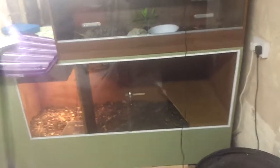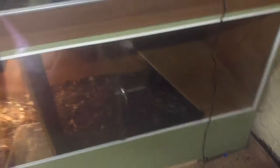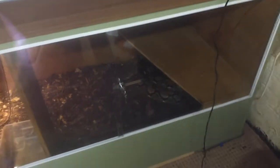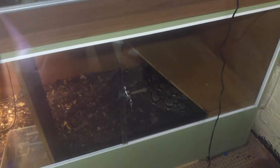We've got a 6x3x3 with the male head caramel in. He was in the walk-in viv but he's a lazy get and doesn't really make any use of it, so he's in a smaller viv now. Then we've got a small little girl in here - she's just fed yesterday so we won't play with her too much.